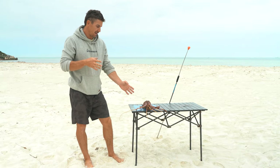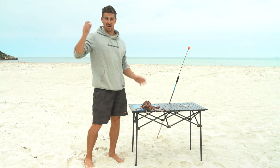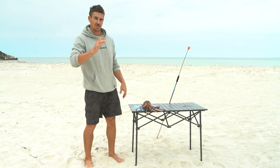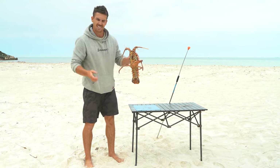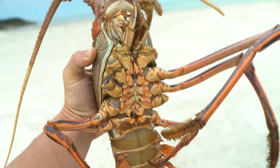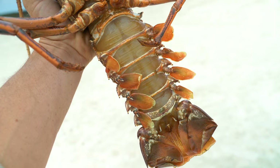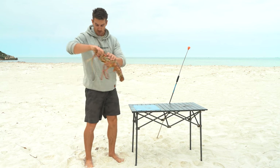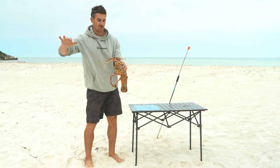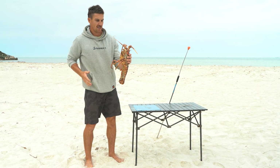I've seen expert divers go down and tickle them out so they'll actually come out and you can just grab them. I usually come down like I'm fighting a prehistoric beast. Luckily we don't have to worry about nippers — none of them have nippers that are going to get you. So you've grabbed him — definitely get your second hand on him as soon as possible. Your best bet is hold here and hold here, then put him in a catch bag or swim back to shore.